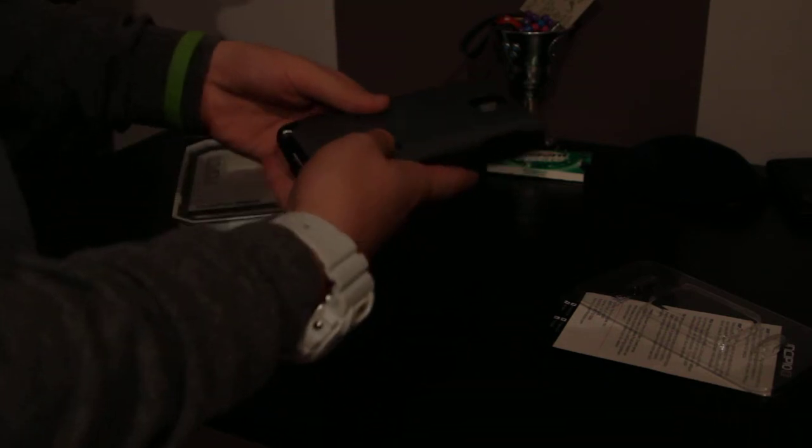Alright guys, here's the phone with the case on. It's pretty cool. Thanks for watching!